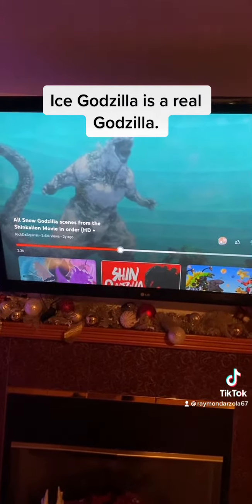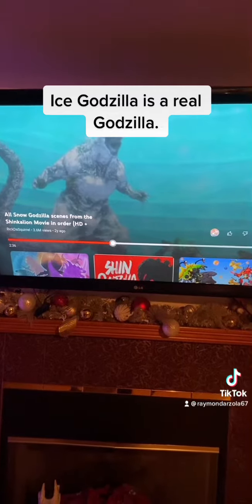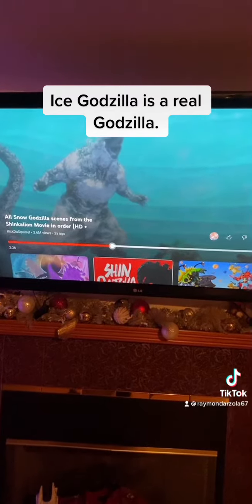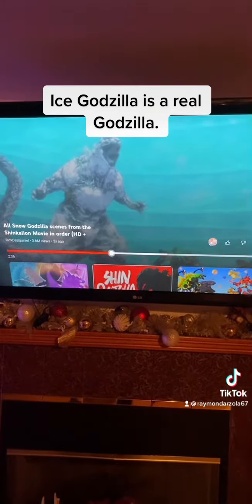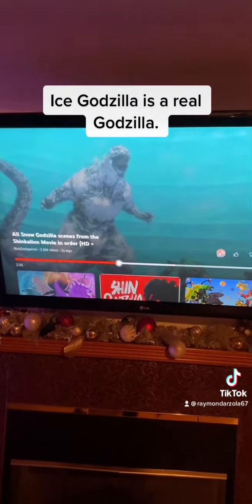There are one or two differences with this Godzilla. One, he has ice crystals on his back rather than the regular fins. But the one thing that really stands out on this Godzilla compared to any other Godzilla — we're going to look at one main anatomy detail.